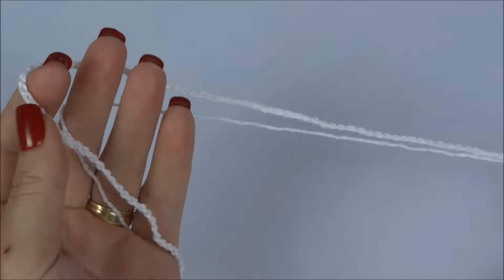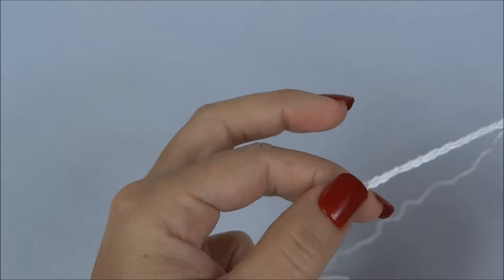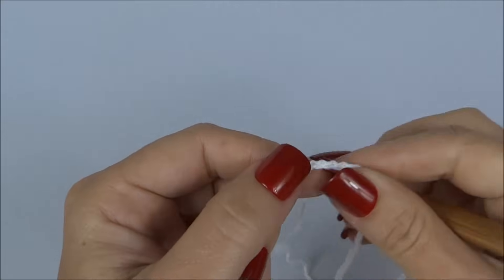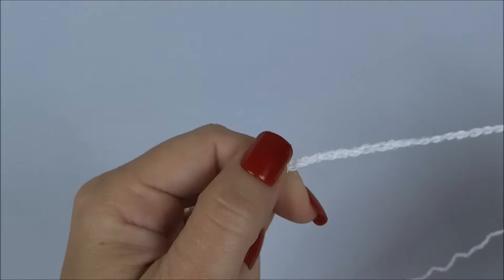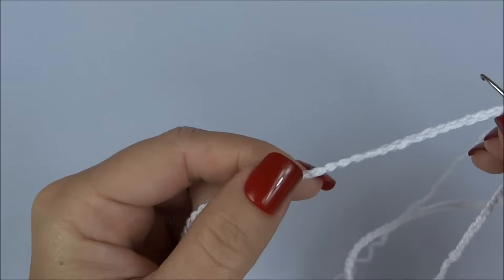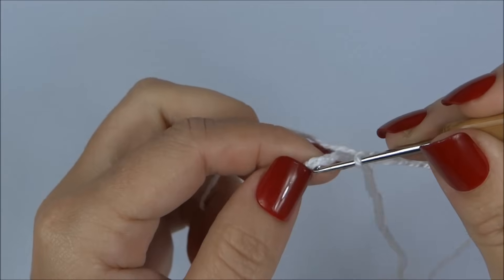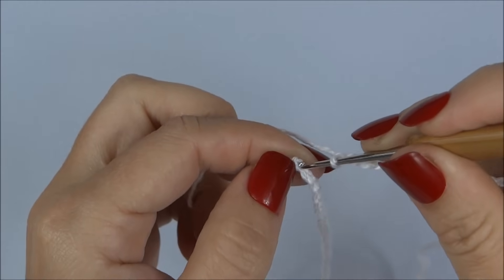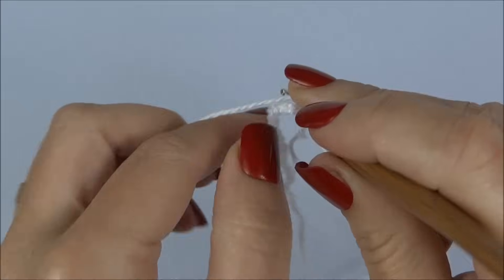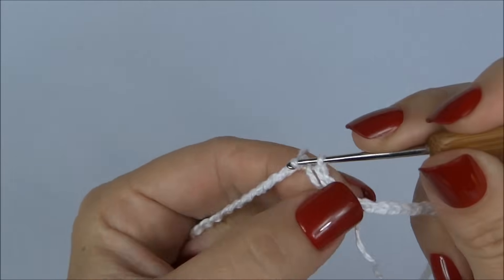Iniciamos a nossa calcinha fazendo um cordão com 120 correntinhas. Vamos fechar esse cordão deixando a correntinha sempre viradinha para o mesmo lado, para não torcer.